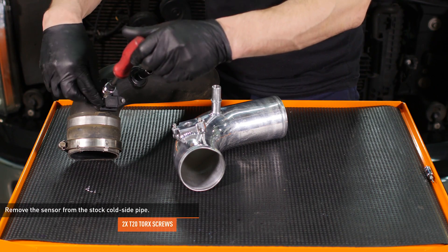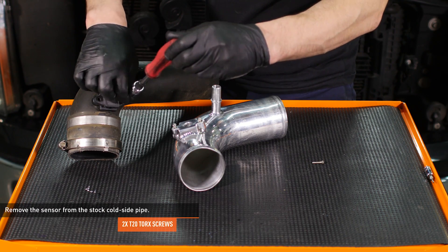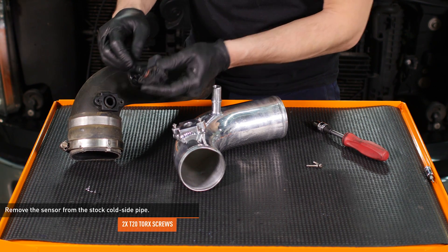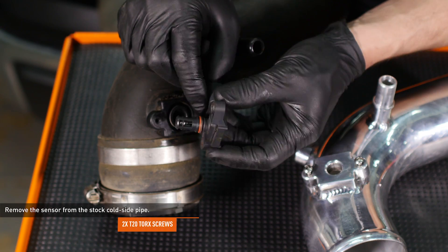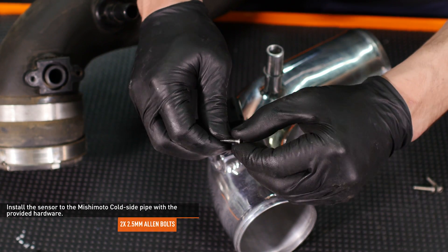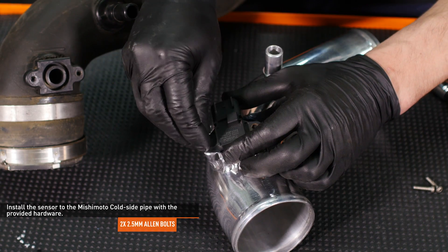Remove the two screws that secure the sensor to the stock cold side pipe. Then carefully remove the sensor by pulling it directly out of the housing. Install the sensor to the Mishimoto cold side pipe and secure it with the provided Allen bolts. Do not reuse the factory hardware.